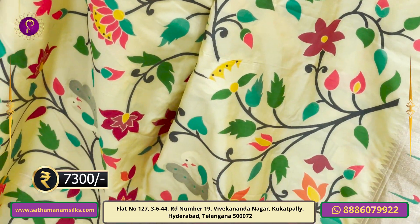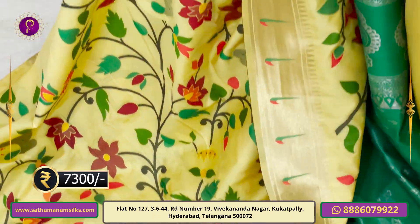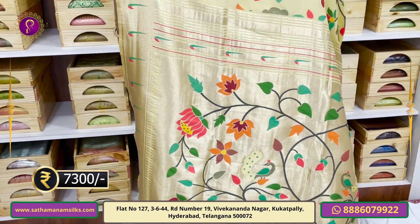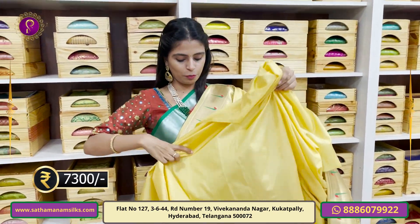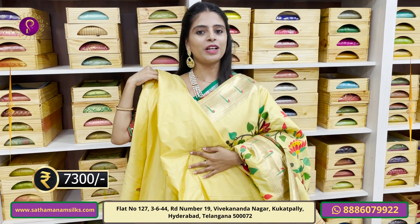Tassels are attached. The blouse is self-fabric. The pallu also has a paitani pattern with tassels and a hatton-top style. Blouse is self-fabric. Price is Rs. 7,300.